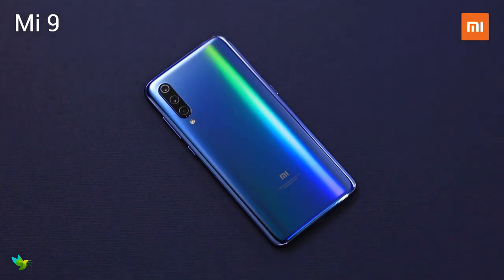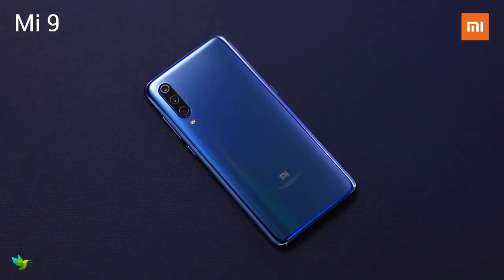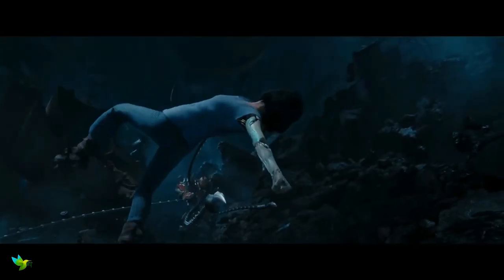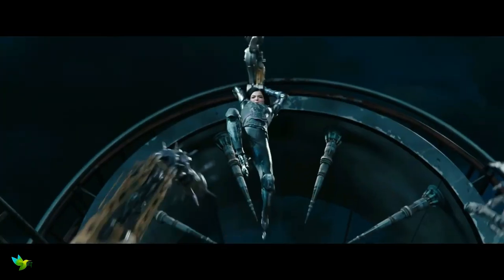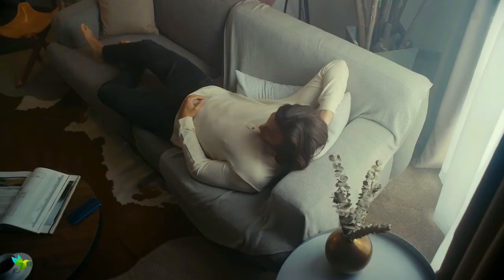The Xiaomi Mi 9 is a fantastic all-around device, offering many of the bells and whistles of high-end phones but without the price tag. The Mi 9 looks like a fantastic jack-of-all-trades device — it has a powerful processor, impressive camera setup, and supports up to 20W fast charging, all at a price much cheaper than phones with a similar spec. The Xiaomi Mi 9 has a slightly curved glass back, giving it a distinct look and a comfortable feel.